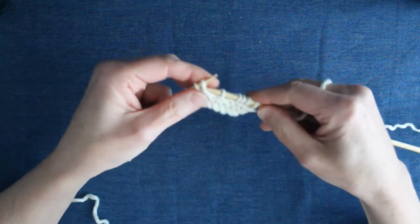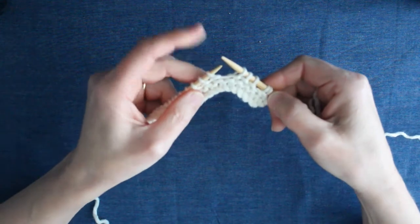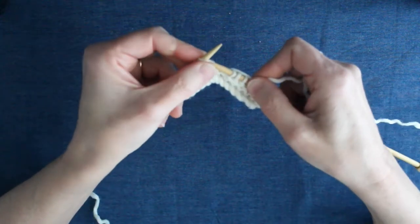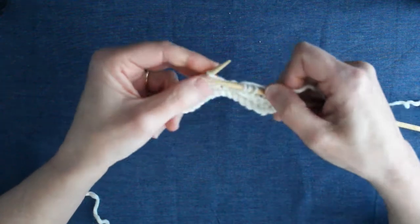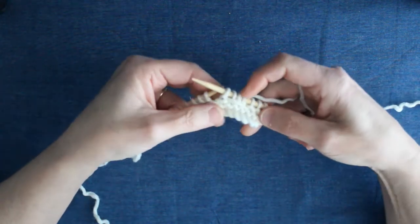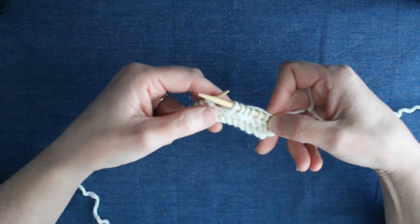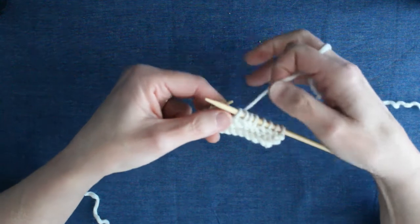One, two, three. So I've now slipped my stitches from the left needle to the right needle. I now need to knit one — take my needle, my yarn, through the middle and then I'm ready to knit one. It looks like I've been a bit clumsy there because you can see the yarn is going across the front of the knitting, but that's actually part of the stitch effect, as you'll see later on in the pattern. So let's do that again three times.